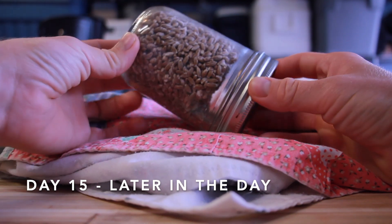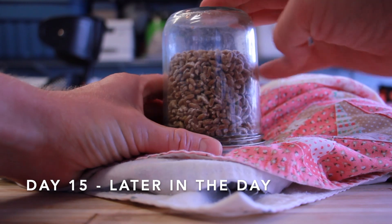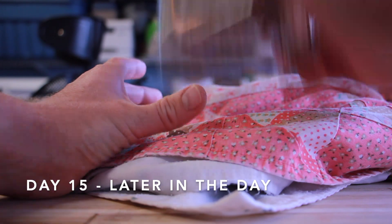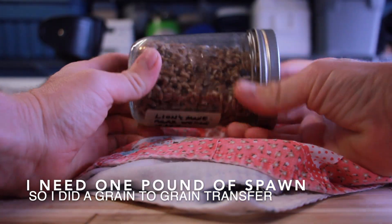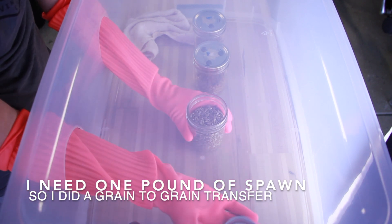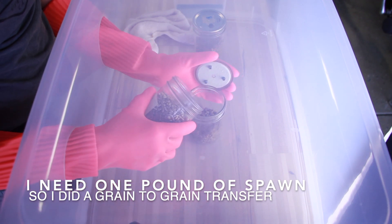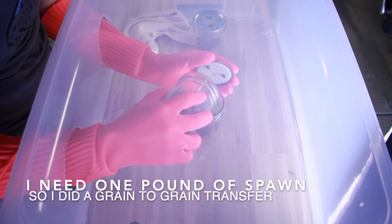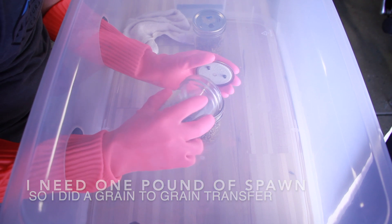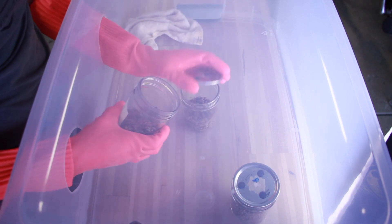On day 15 I finally did some math to figure out how much grain spawn I was going to need. I'm doing a five pound block of hardwood — well, enriched hardwood — and I wanted to do about 20% spawn to bulk substrate, so I needed a pound of grain spawn. I did a grain-to-grain transfer onto some new grain, and here are just some quick clips from that. I'll post another video, and by the time this video comes out I think that grain-to-grain transfer will already be out, and I'll just put a link to that above.